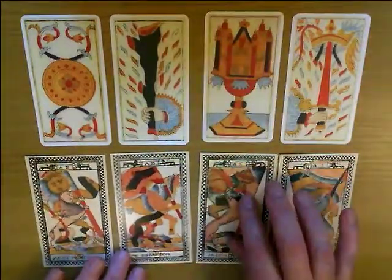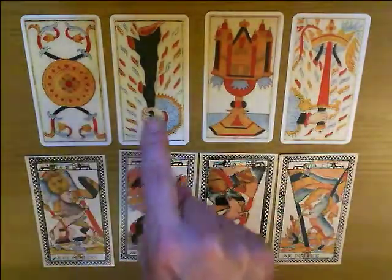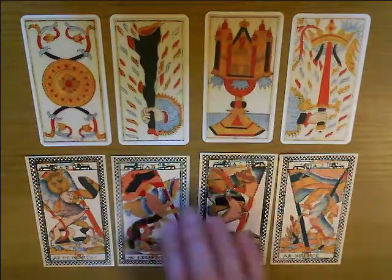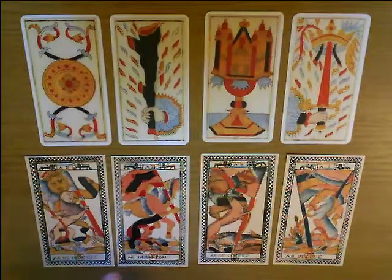In the top row here we've got the Conva Aces: Coins, Batons, Cups and Swords. And down here we've got the Paris Aces: Coins, Batons, Cups and Swords. I'm not sure if you can see much detail on the screen.